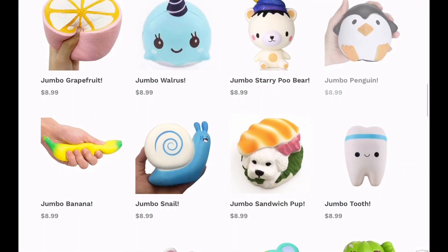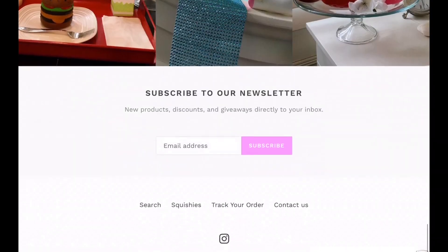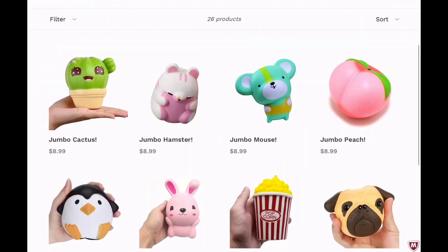Hey guys, so Supreme Squishies gave me a discount code — it is Jenna — use it for your next purchase for 10% off. They have really cute squishies and the link will be down below.